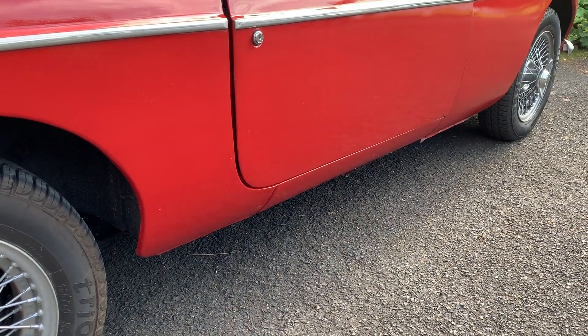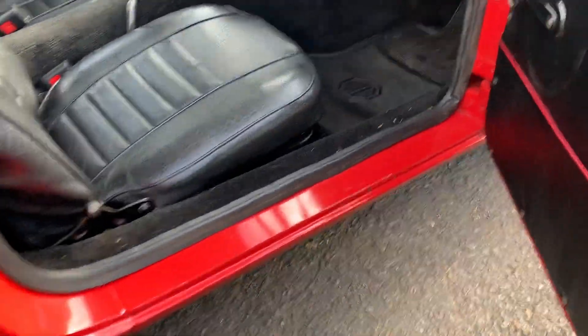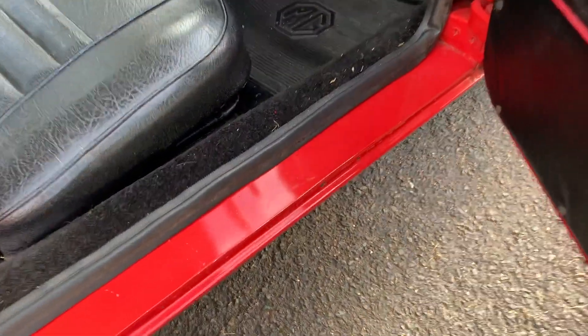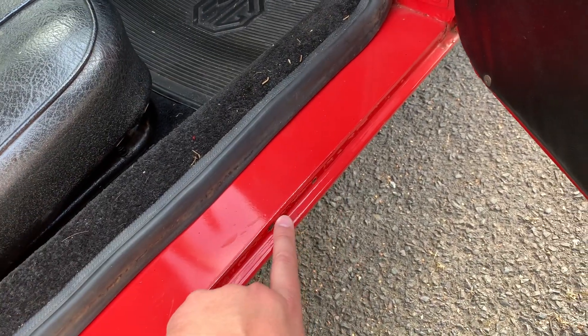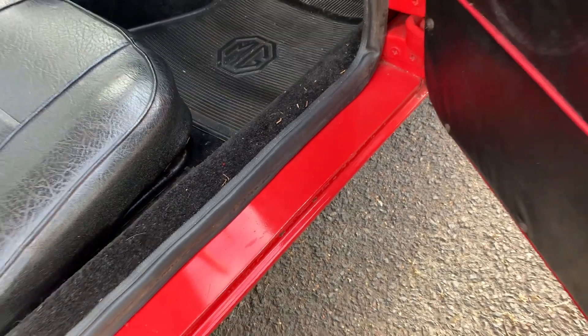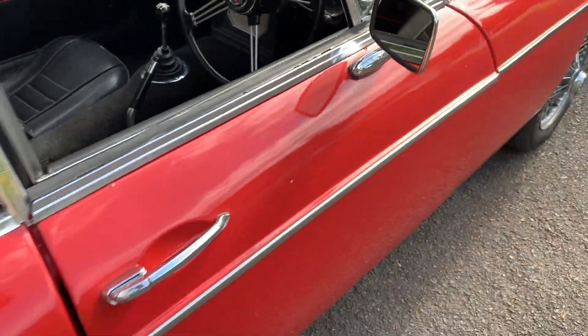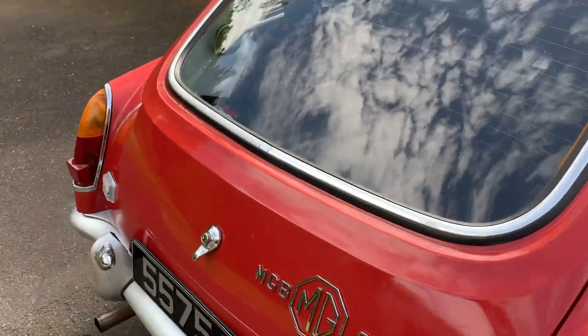Moving on to the sills — these are nightmare areas, very expensive to fix unless you can weld them yourself, and they're in multiple pieces. Definitely keep an eye on that. Mine aren't showing any external rust, and underneath there's a bit of bubbling which I think is fairly superficial. Coming around to the boot then.